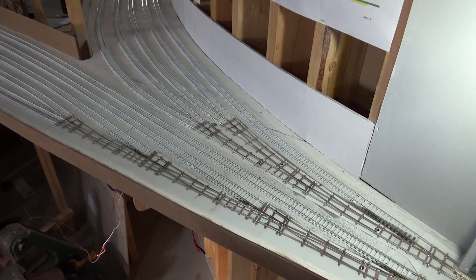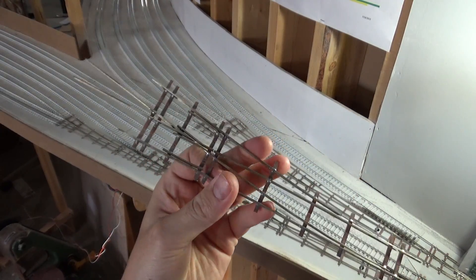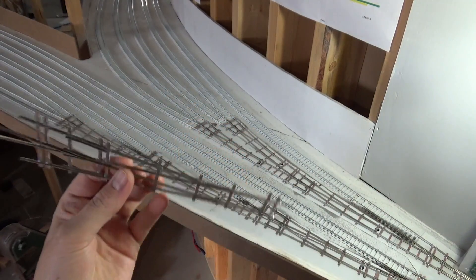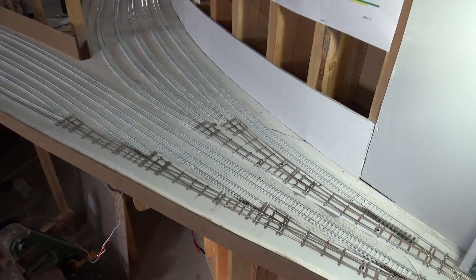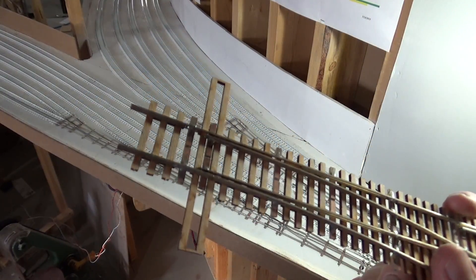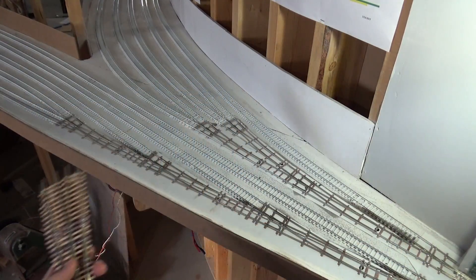These ones on this loop are just a skeleton, just on PC board ties, and that's probably why they worked okay to start with. You can see the points are only sliding on two PC board ties. The other reverse loop — the one where I'm discovering all these problems — it's with the wooden ties from Fast Tracks. There's a lot more friction there; you can see there's a dozen or so ties that the switch points have to slide on.